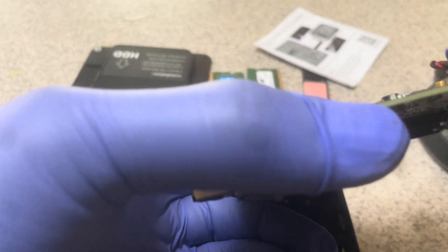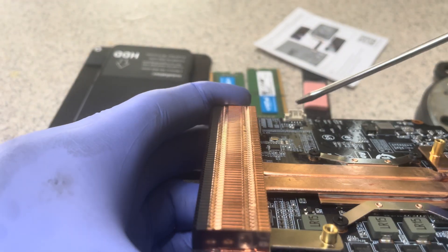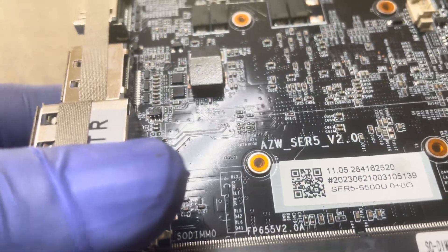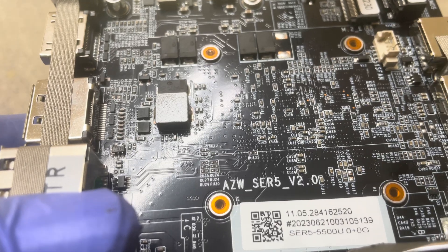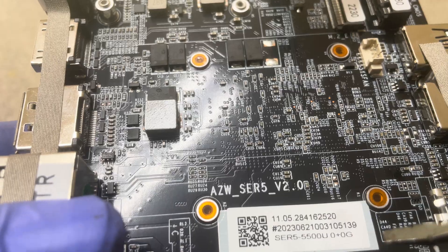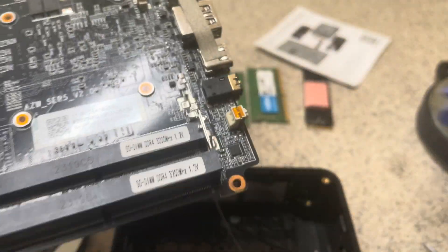If you remove the heat sink, the CPU will come out. Here's the CMOS battery and here's the fan connector. If you look at what it says, the CPU model number is SER 5 5500U — that is AMD model number SER5 5500U0+0G. That is the AMD CPU that is in this motherboard.